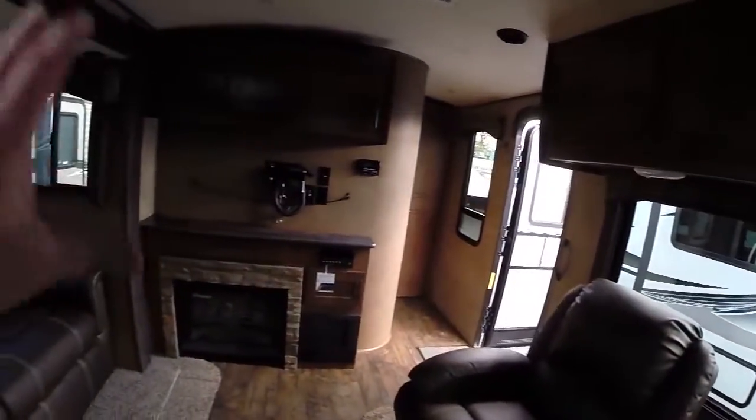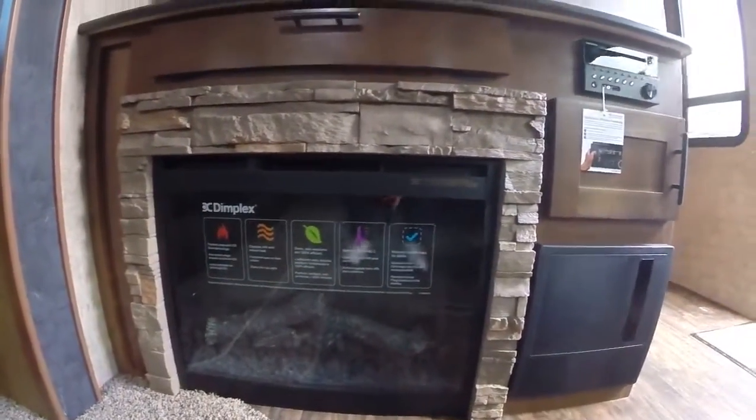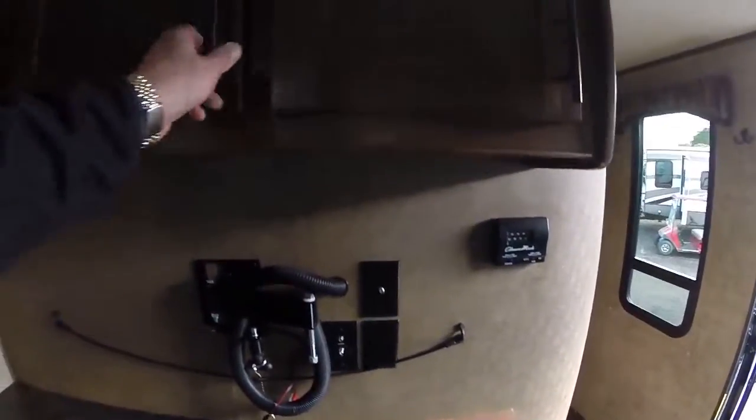Up front this does come with a television — we remove them for security. It has a fireplace down below with a brick fascia. There's an AM/FM/CD/DVD player with Bluetooth, and lots of storage for your electronic components.